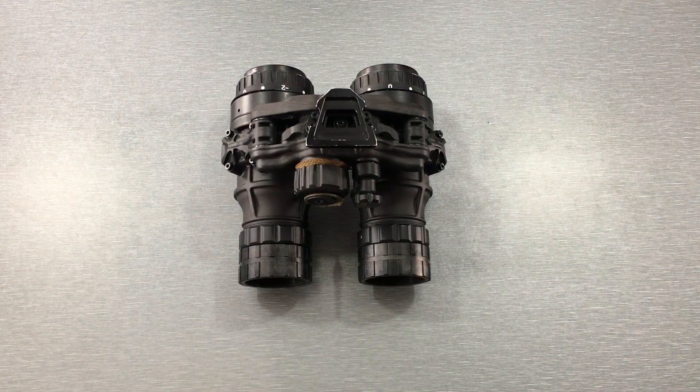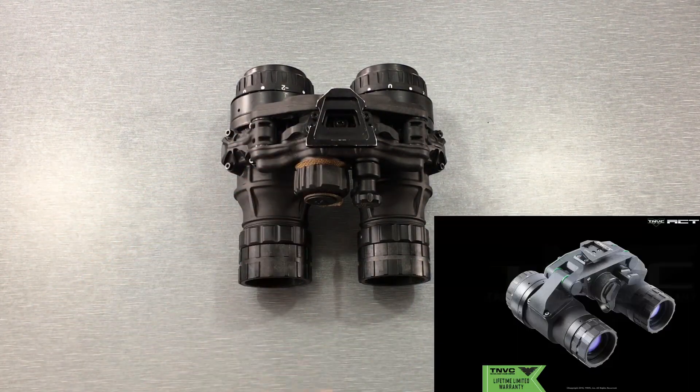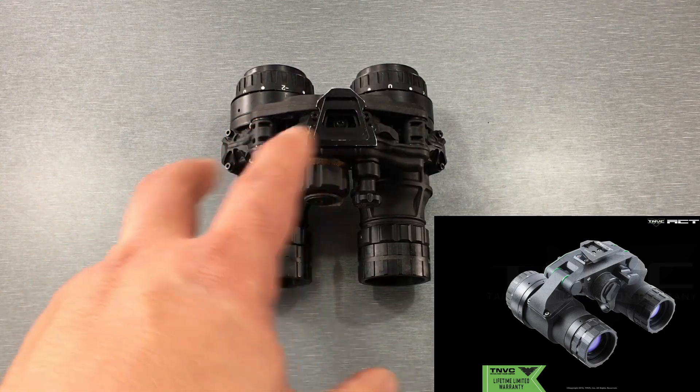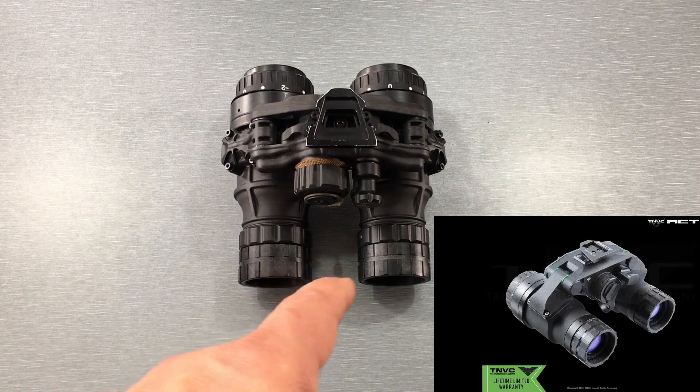Pretty similar naming conventions because it really just sums up what it is — it's a dual tube goggle. I'll put a picture up of the NVG so you can see what it looks like if you're not familiar with it. Basically this one has been lightened up and has some other features added to the design that weren't present on the DT-NVG.